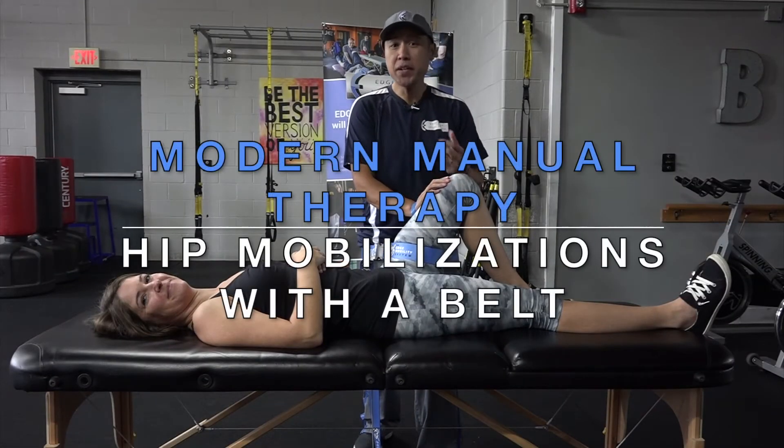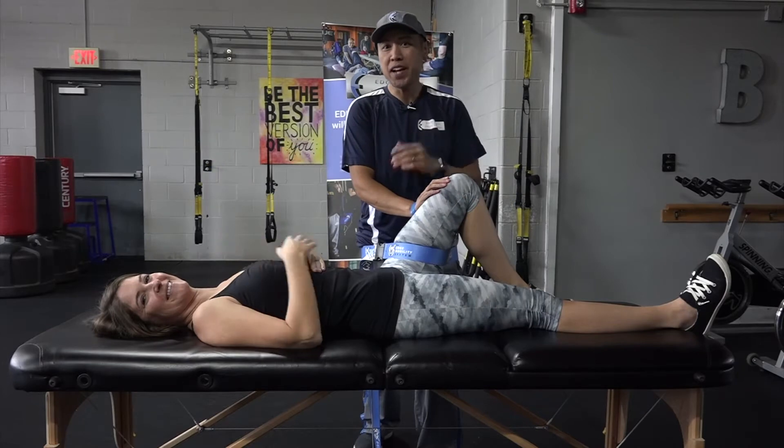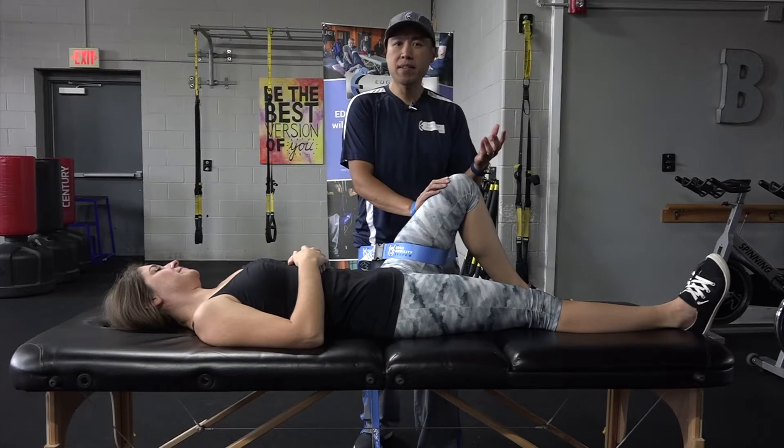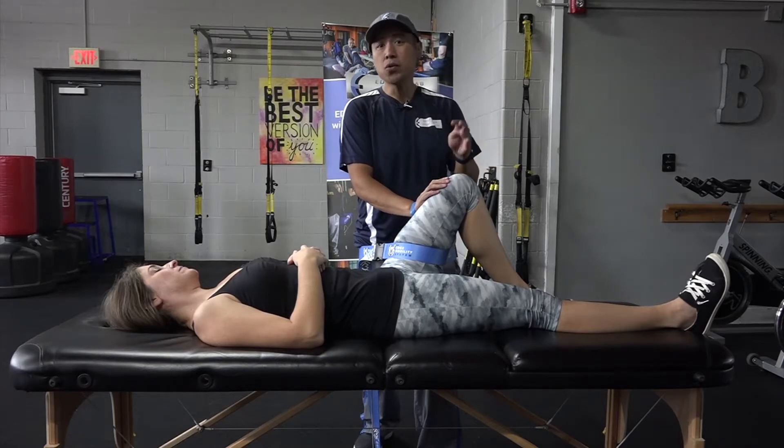How's it going, Modern Manual Therapy viewers? It's Dr. E here, back with Dr. Dana Palmer from Modern Rehab Mastery. I'm at Edge Rehab and Sports Science in Buffalo, New York, and I wanted to go over some manual therapy basics. This is one of my favorite old school techniques.